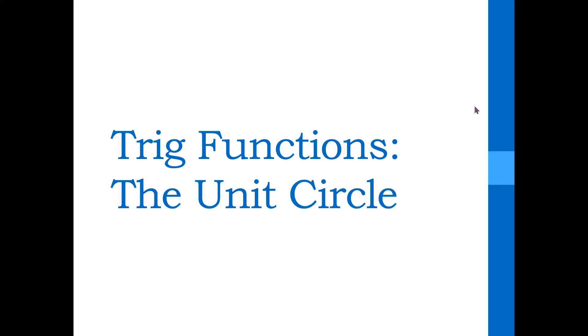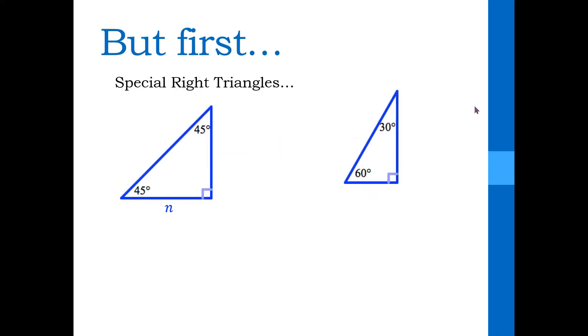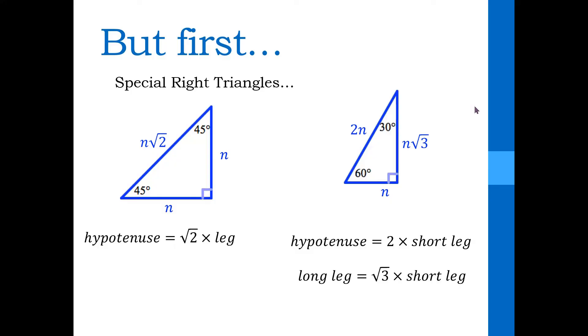The next thing I want to show you is how I teach getting the coordinates of the angles on the unit circle. I usually do this on a separate day — the second day after the paper plate activity. This is for my honors pre-calculus class, so I only need a few minutes to remind them about special right triangles, but if you have an on-level class you may want to take a bit more time. For the 45-45-90 triangle, the two legs are going to be the same length, and the hypotenuse is the square root of 2 times the length of one leg. For a 30-60-90 triangle, everything is based off the short leg. If the short leg is n, the hypotenuse is twice that, and the long leg is the square root of 3 times that.